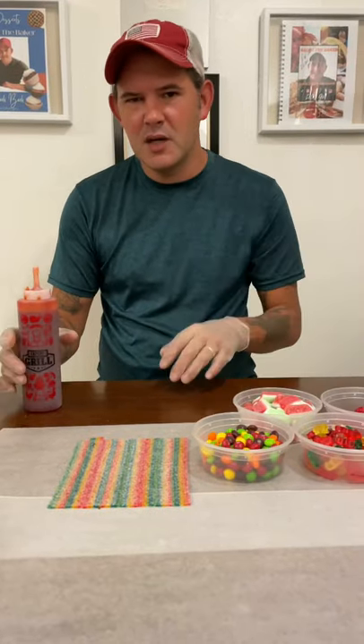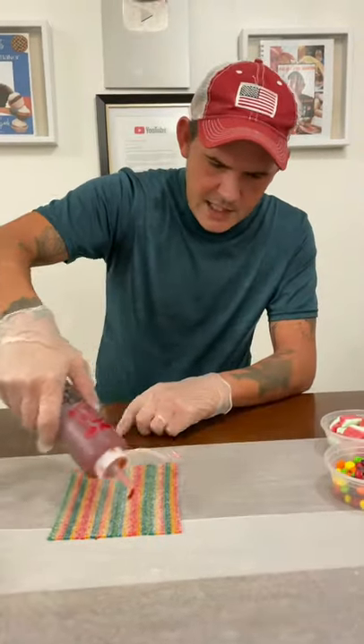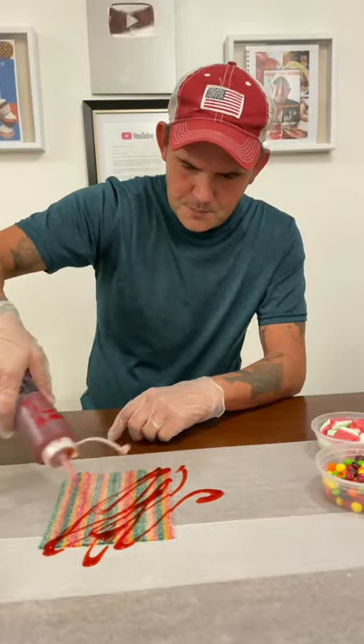Okay y'all, I'm going to show you how we make some Cajun Chamoy candy. Let's go. Hit it with that Cajun Chamoy. Tahini, yo.